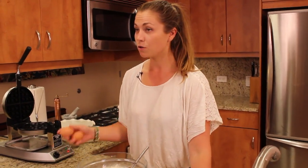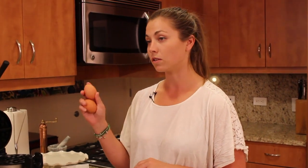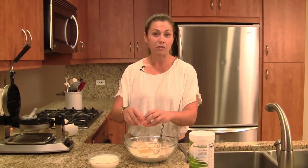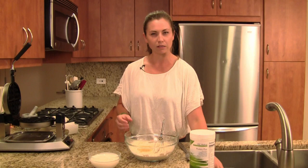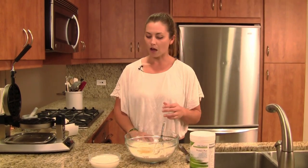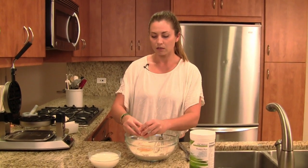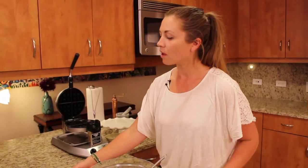So two eggs — nice organic eggs. If you're doing the vegan thing, you could substitute this for two tablespoons of ground flax meal. That's basically a really nice binder. Once ground flax hits water, it gets almost slimy like a raw egg — it's pretty cool. So, my eggs.